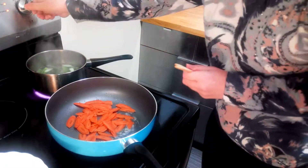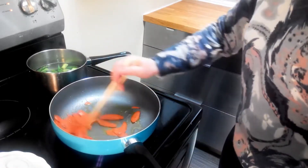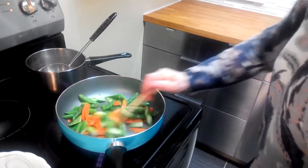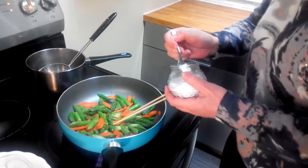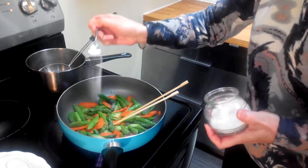When the carrots are turning soft, put the asparagus in and stir-fry for about a few minutes. Then season with salt and a little bit of sugar.